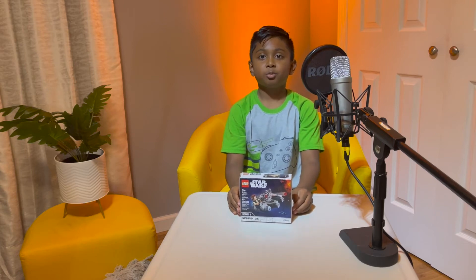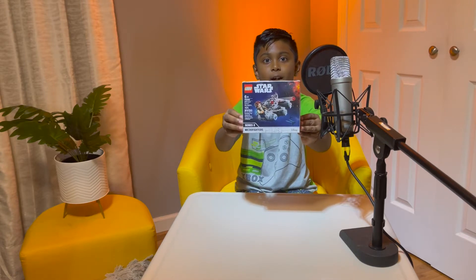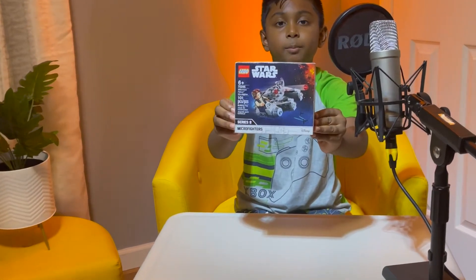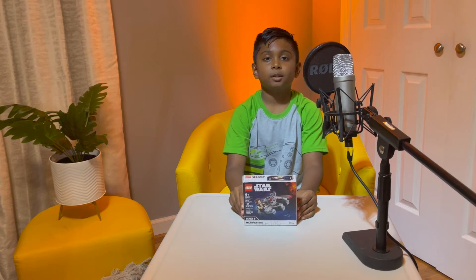Hey guys, welcome to my YouTube channel. Today we're gonna be building the mini Millennium Falcon. It's for ages six and up and it has 101 pieces. I'm gonna be speed building the Millennium Falcon, so I hope you guys like it. Let's get started.